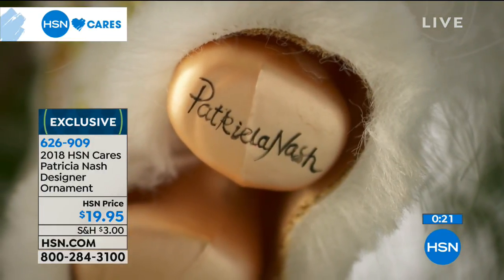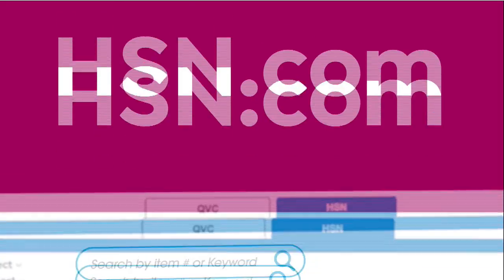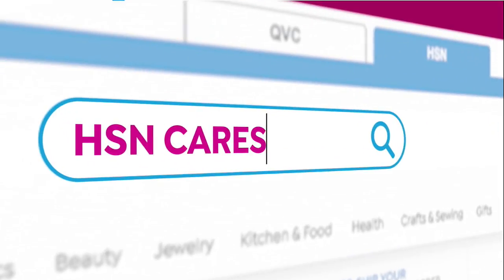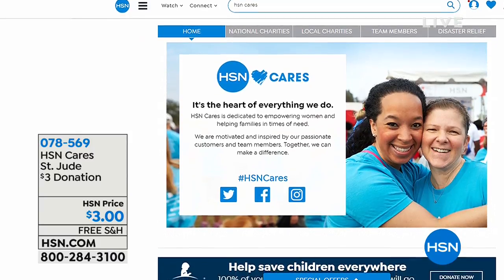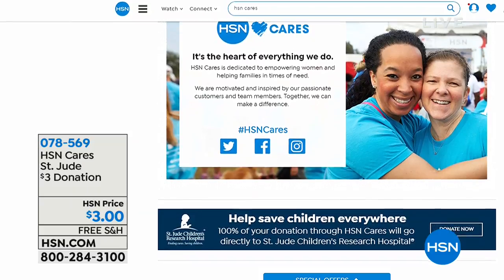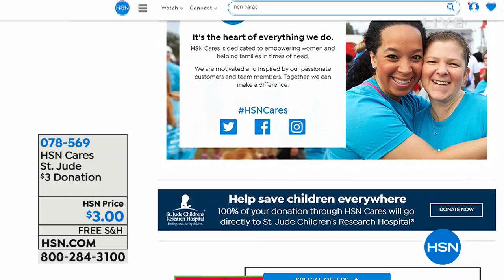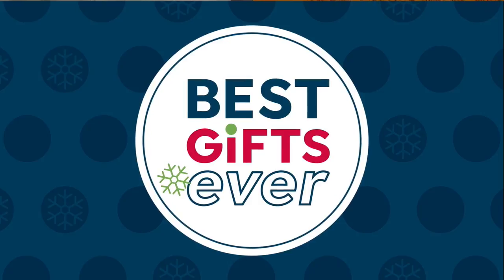If you'd like to make a donation to St. Jude Children's Research Hospital, you can also do that when you check out your purchase on HSN.com. You can add a certain amount there, or just type in keyword HSN Cares. Whether it's a dollar, three dollars, or whatever you'd like to donate — every little bit helps. Every dollar does so much for all of those children at St. Jude's.